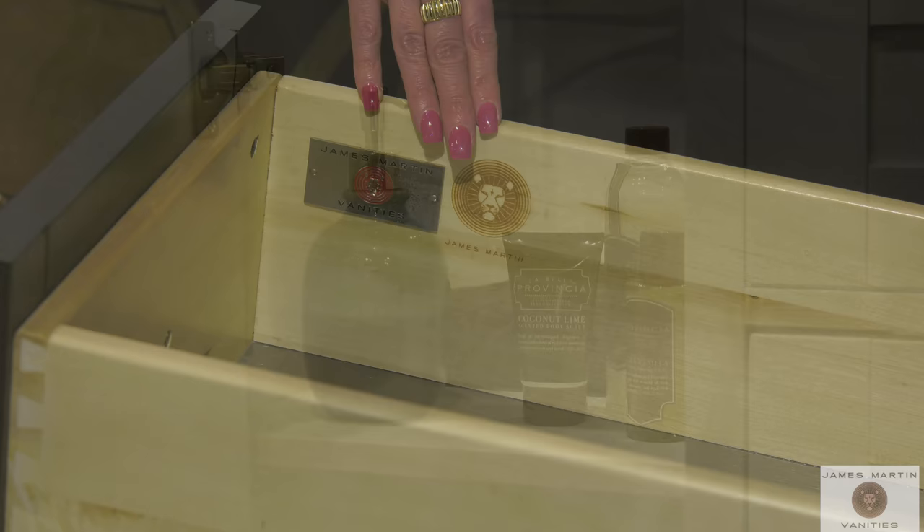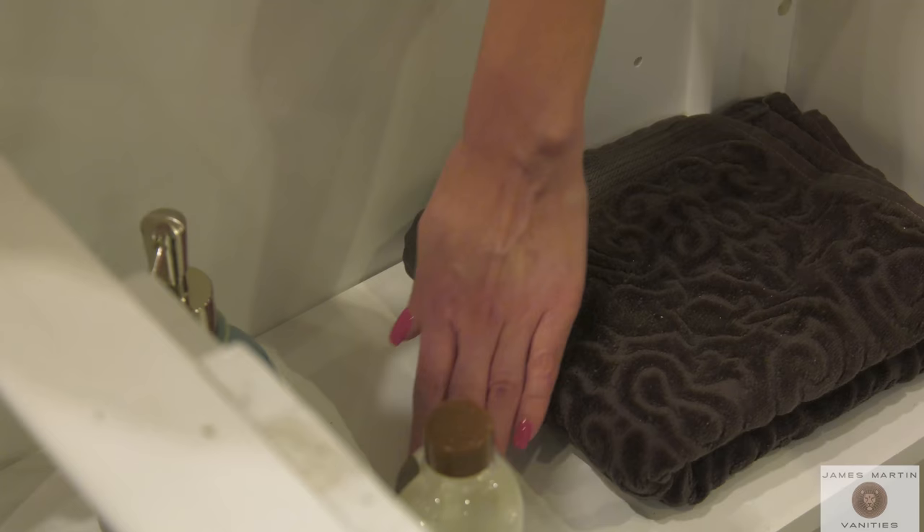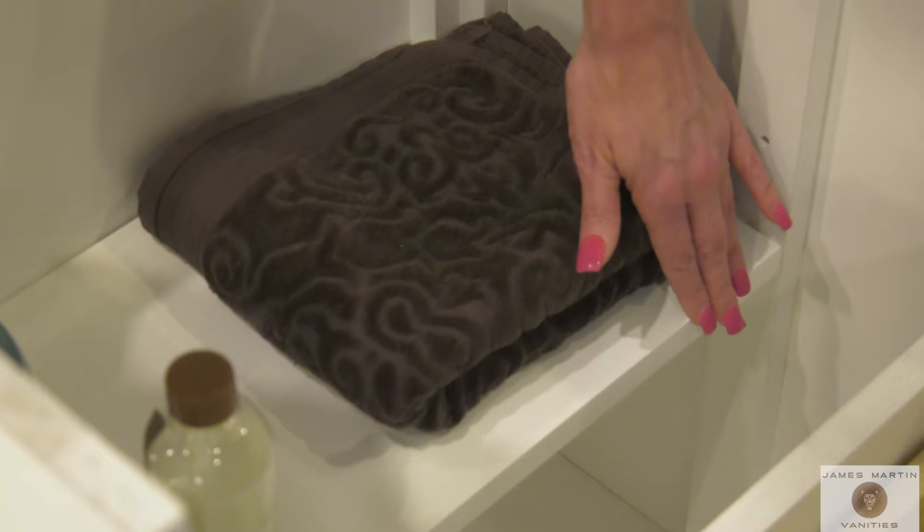Our shelves are made with half an inch or 13 millimeter thick multi-layered plywood faced with stain-grade birch or maple veneers. Interior shelves are both removable and adjustable and are pre-cut with channels to allow for plumbing drain pipes and access to water shutoff controls.